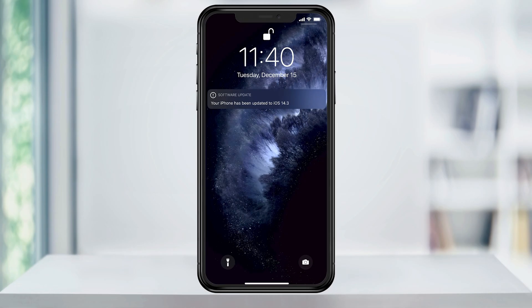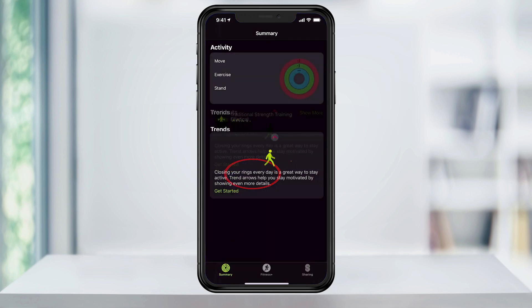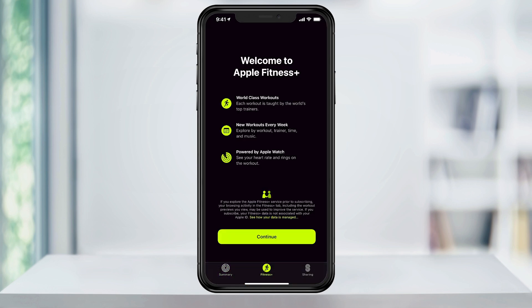Once your phone installs the update and restarts, you'll see a notification saying that it's been updated. Go ahead and open up your phone and head back to the Fitness app. Now, here at the bottom, we see the Fitness Plus icon.